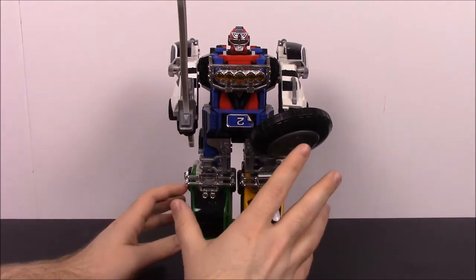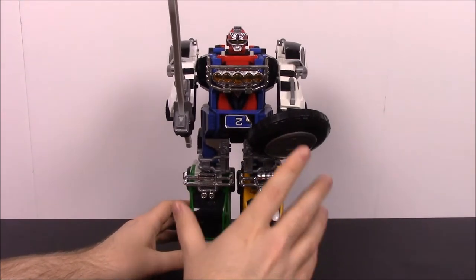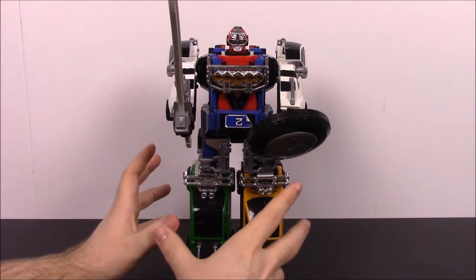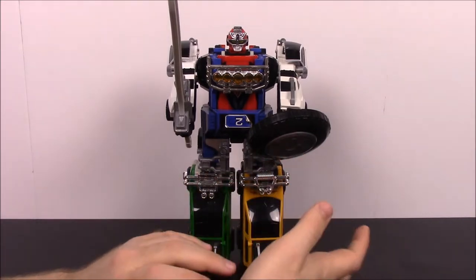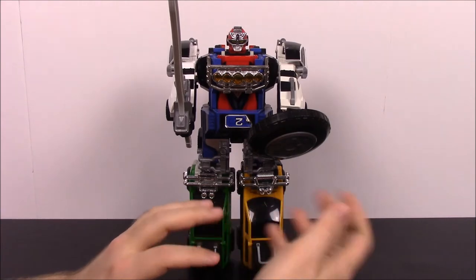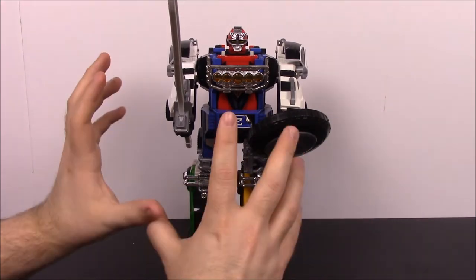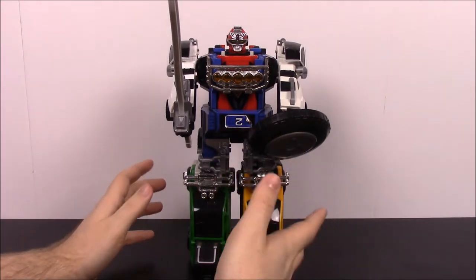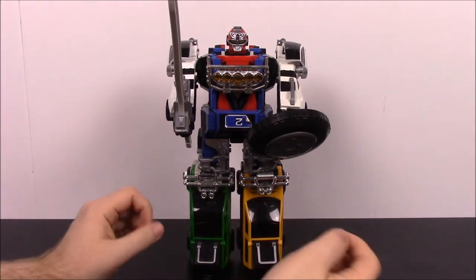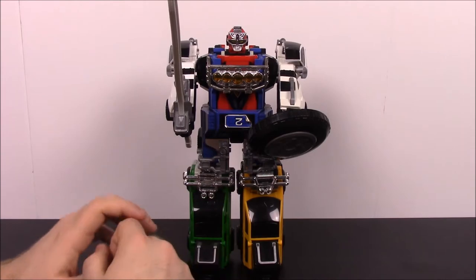So let's get into it. I'm starting off in Megazord mode, and then we'll go ahead and take it apart to get all the vehicles separated. Then we'll do the morphing segment where it transforms back into the Zord, and take it apart again so you can see how it works and how it all goes together.